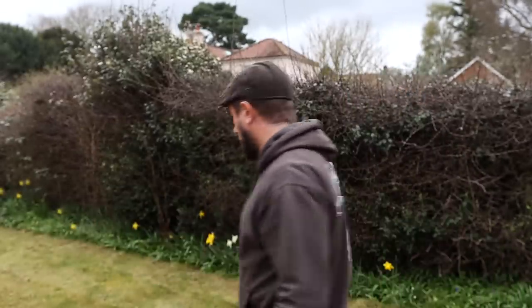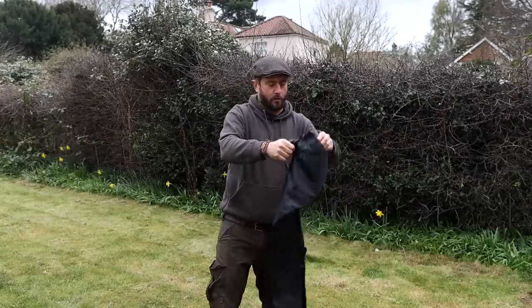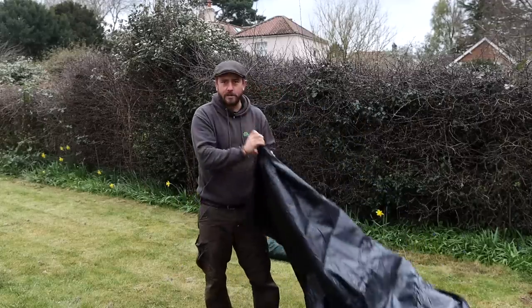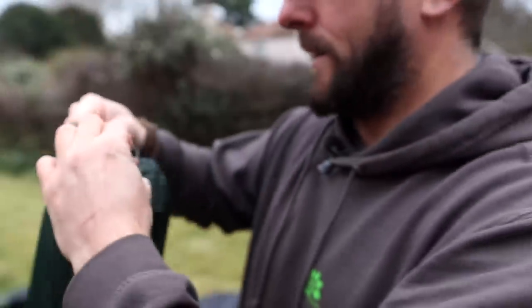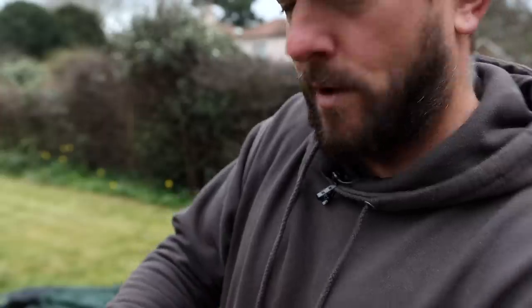I've also got a footprint for it which I'll put down first. The weather's been terrible of late so we've just had a little bit of a break in the weather, so I thought let's get out in the garden and have a look at the new tent. It smells good. In the pole bag there's a separate velcro area to keep your pegs, which is pretty cool.